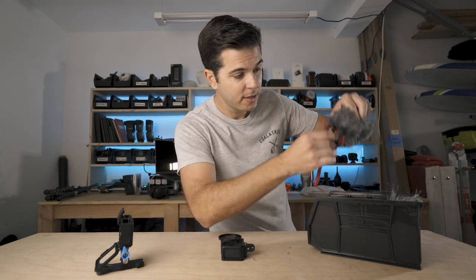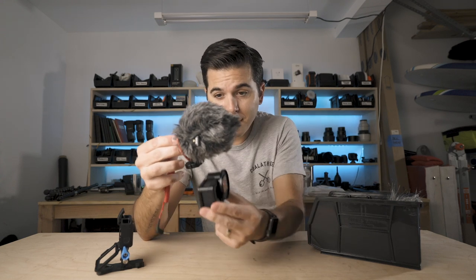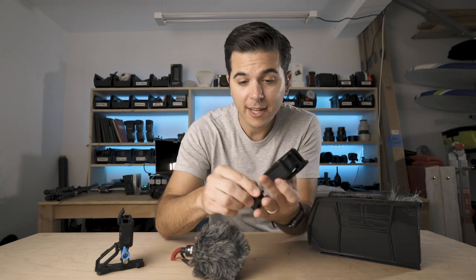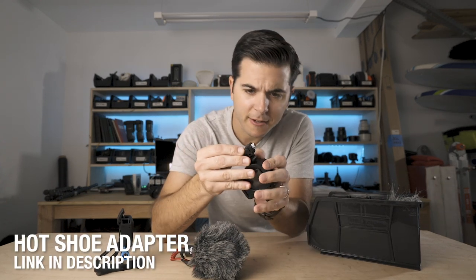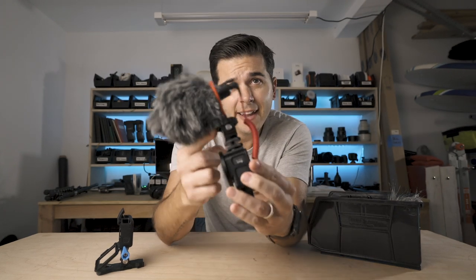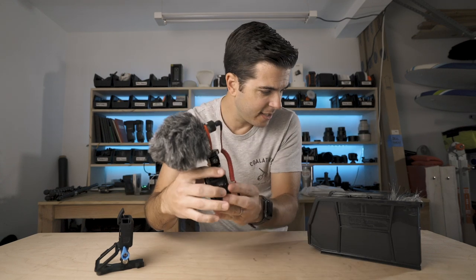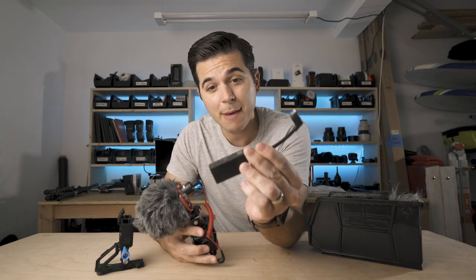Because the Rode video microphone has this big fluffy bit on it, you can't mount it directly on there, otherwise the fluffy bit is in your shot. So you've got to get this piece right here — you mount this on there, that lifts the microphone just enough so that it doesn't get in your shot. Then you need the infamous GoPro mic adapter.